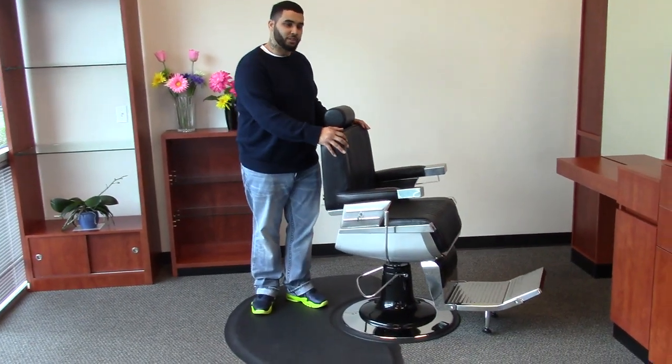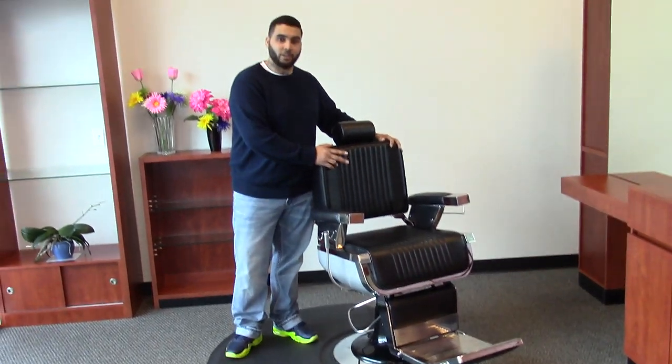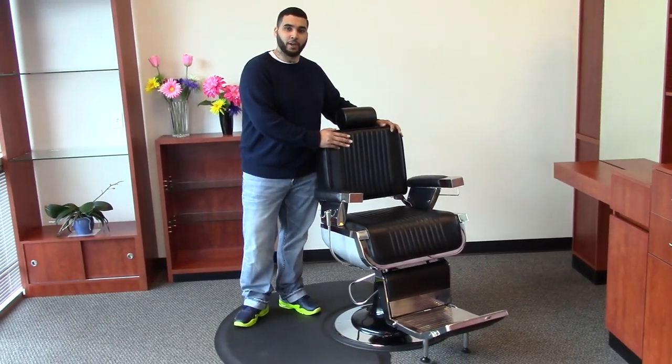This antique barber chair comes standard in five different colors: black, black crocodile, khaki, red, and brown.